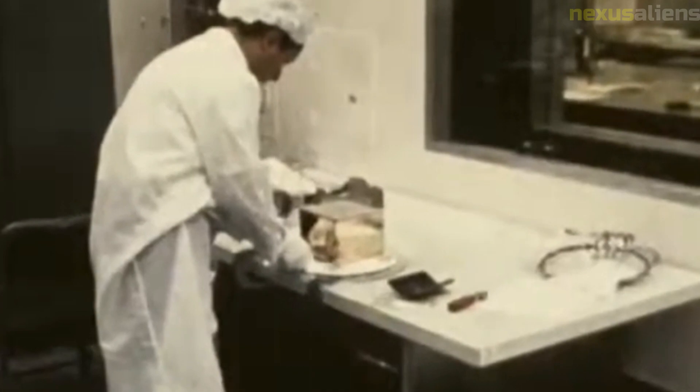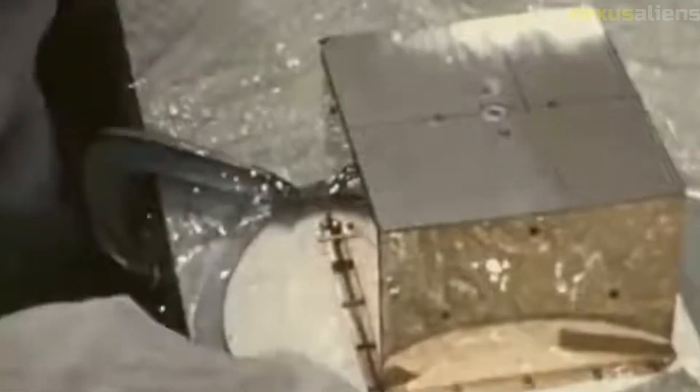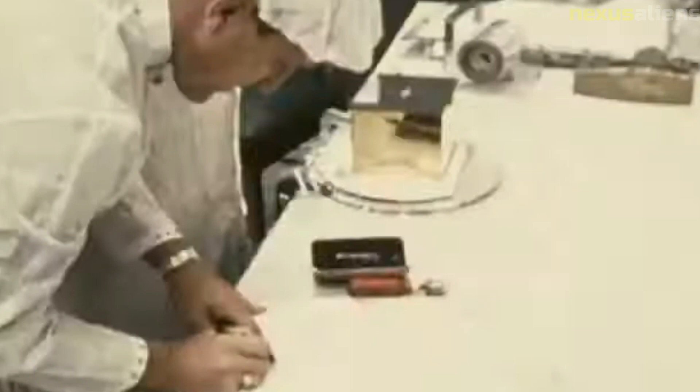One of the key instruments on the SD-1 spacecraft was the TV camera. This camera was used to transmit images of the moon's surface back to Earth, allowing scientists to study and analyze the terrain. The camera was also used to monitor the spacecraft's descent and landing on the moon's surface.